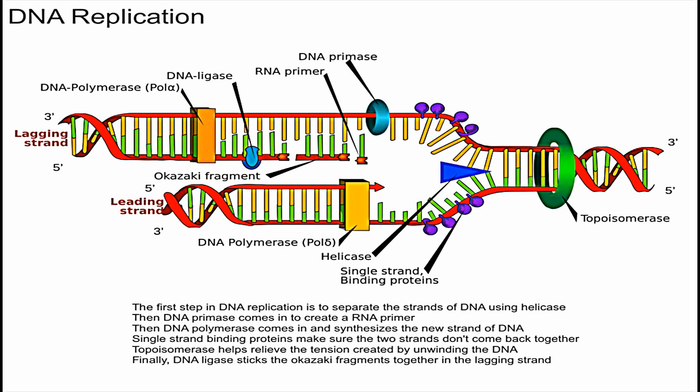The first step in DNA replication is unzipping and separating the two strands of DNA. This little triangle over here is called helicase, and helicase is the enzyme that essentially unzips the parent molecule — it breaks the hydrogen bonds between the bases.